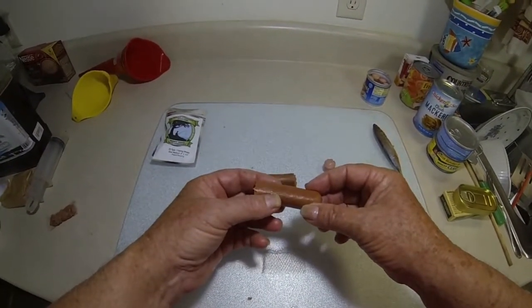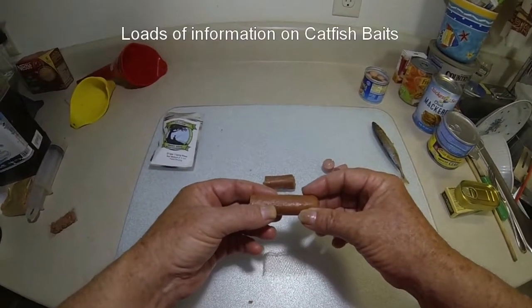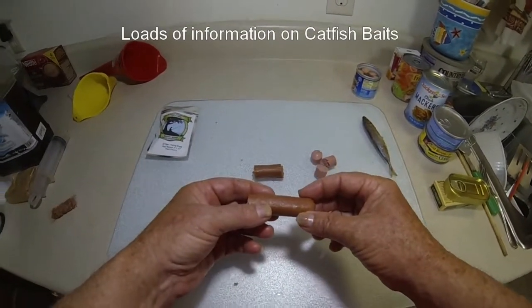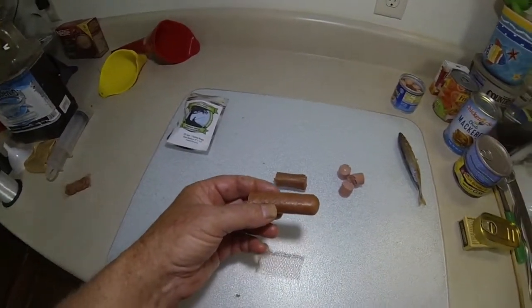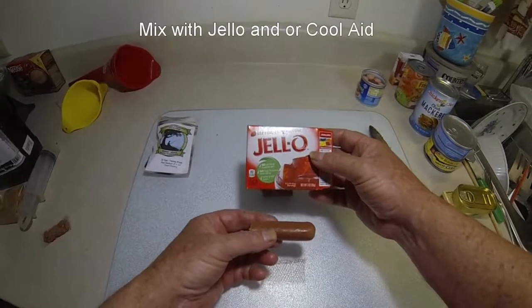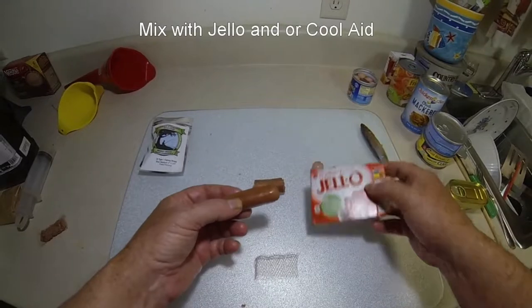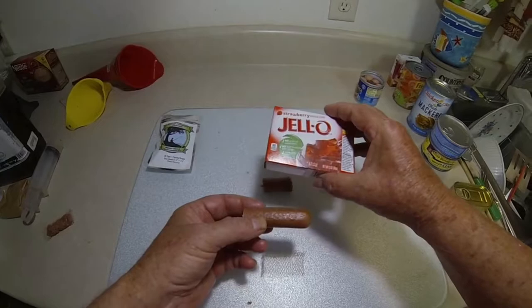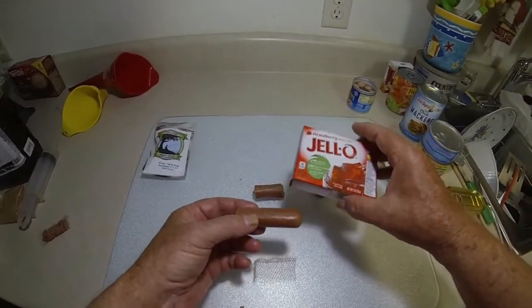You can go on YouTube and type in catfish bait, and you're going to see a lot of different folks out there with different recipes. A lot of them are using hot dogs as bait, and a lot of times they will mix it with Jell-O - strawberry Jell-O or something like that. They combine the two, cut them into chunks, put them in a plastic bag with the Jell-O, mix it up and let it set, and it's proven to be pretty good bait.